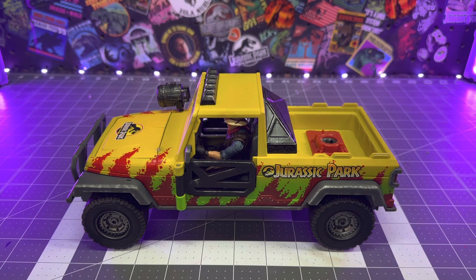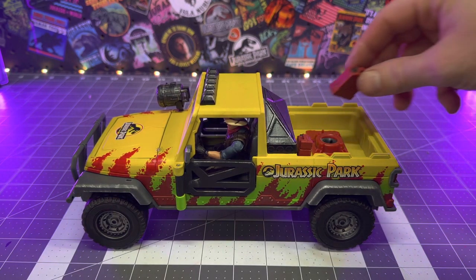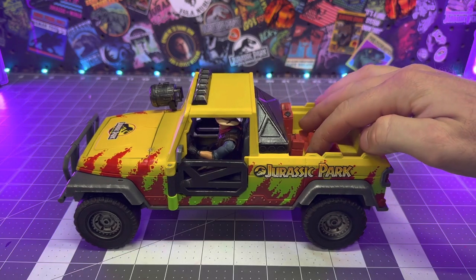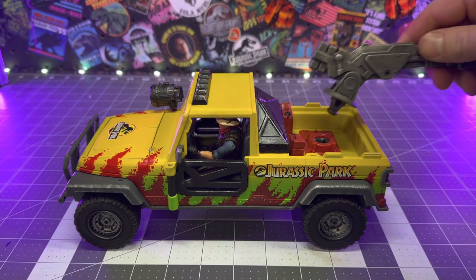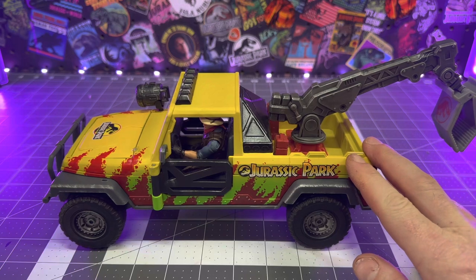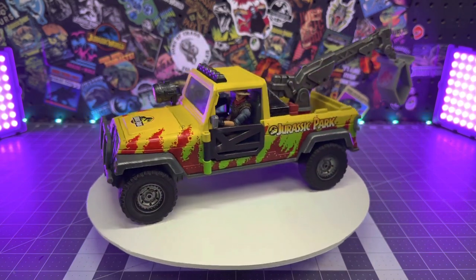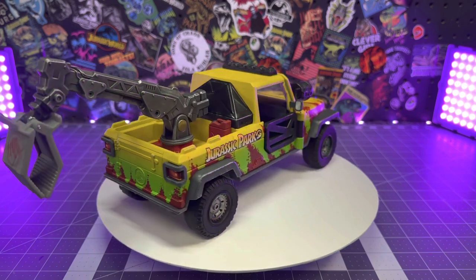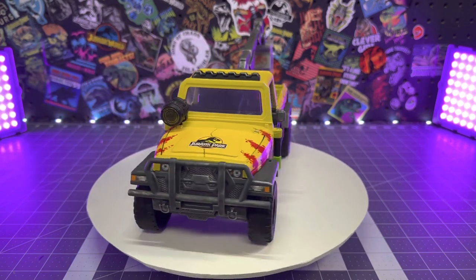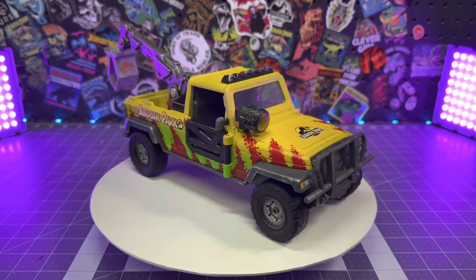With the overall design done, I wanted to outfit this rig with a couple of different gear options. Since this is a gas-powered truck, you can't go out into the bush without backup gas, so I threw in a couple of red jerry cans in the truck bed. Since I installed the red clip from the capture and crush truck from Dominion, I can use two different pieces of equipment — one of them is this claw arm, which gives the truck a cool capture vehicle vibe, great for shots where you're rounding up dinosaurs.